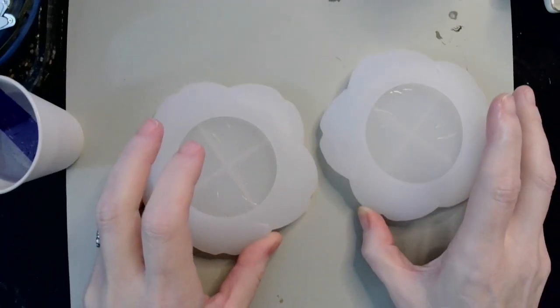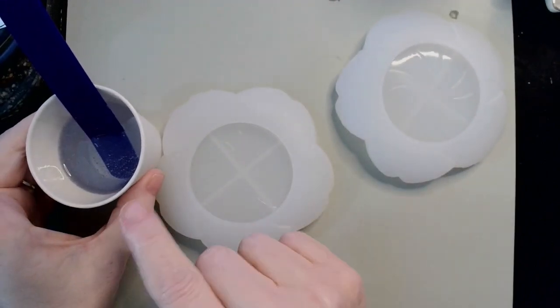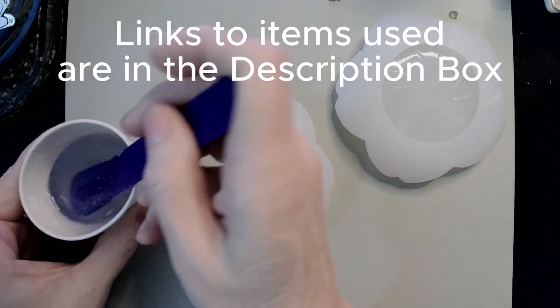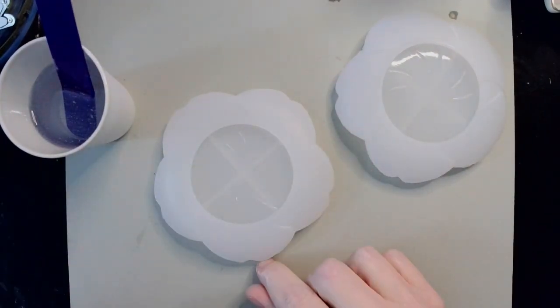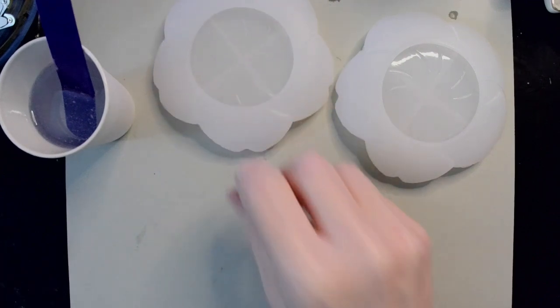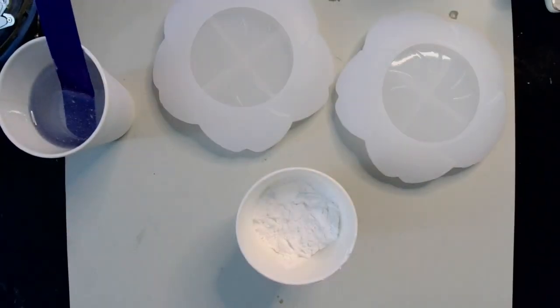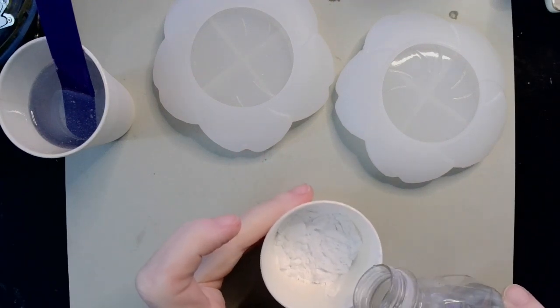Over here I have an ounce and a half of my Glutin one-to-one resin that I have mixed, and I'm going to let that degas for a little while. Over here I have a scoop of my mixed mold that we are going to be mixing up and then molding — hence the name.